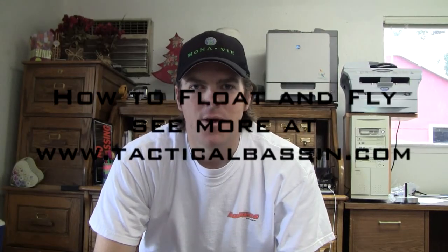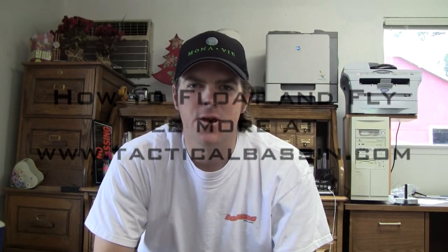Hey, Matt Allen here. Today I wanted to talk to you guys about something a little bit different than what we've been talking about in the past. Obviously, my last 20, 30, 40 videos have been focused on catching big fish, and today is no different. That's what I'm passionate about, it's what I like to do, but we're going to talk about a very, very different approach.